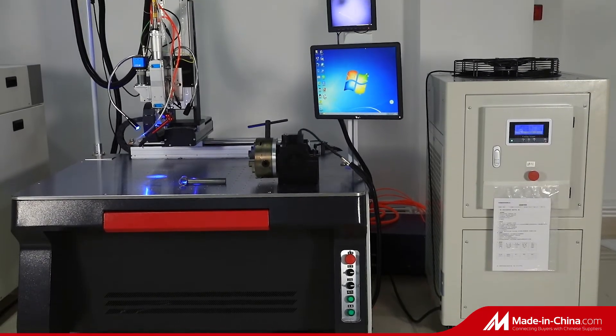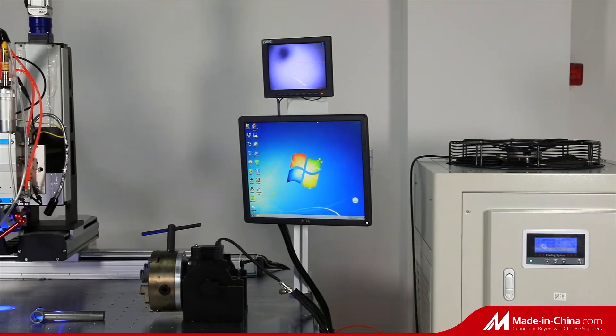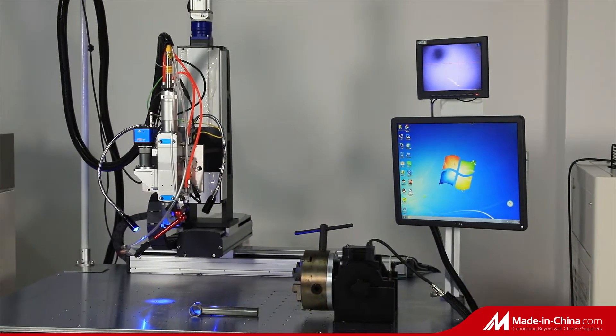Optical Fibre Laser Welding Machine with rotary axes includes a power system, layer system, operation system, and coating system.